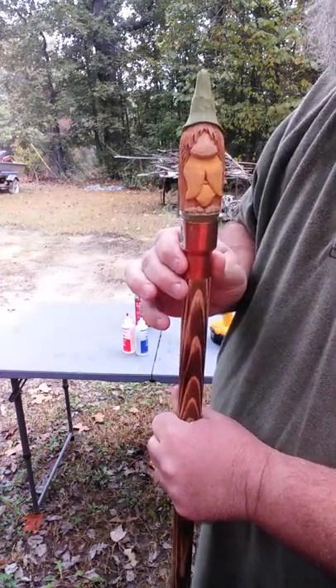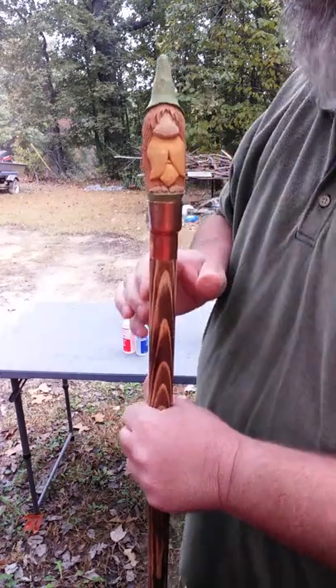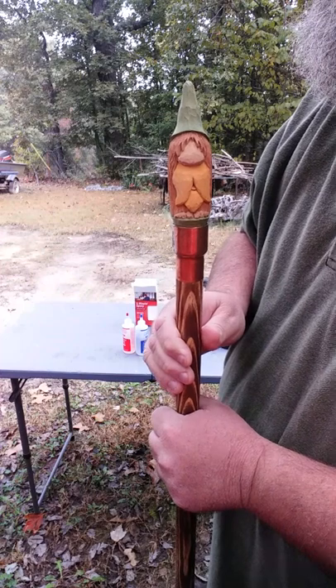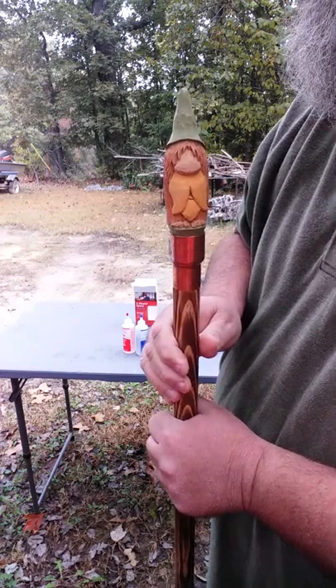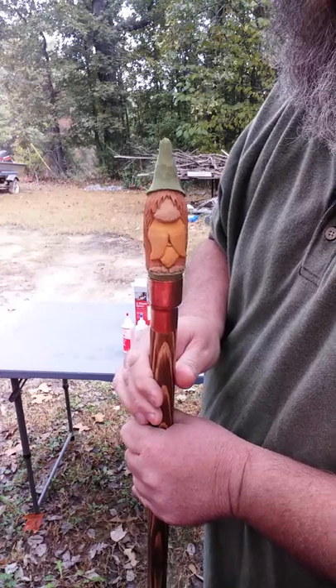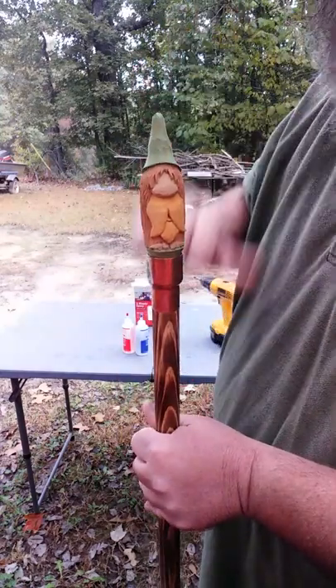It needs to cure overnight, but you can't really move it once it does that. There is 30-minute epoxy — you can do that, there's no problem with it. I'm just not patient, so I want it done right now. After this sets you can put your finish on it and you're done.